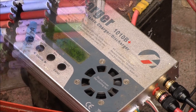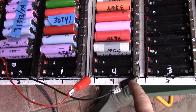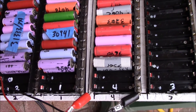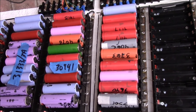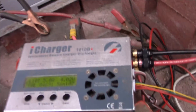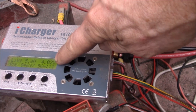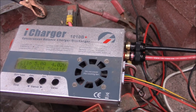Good afternoon YouTube. These new balance leads on the other end are working quite well. I discharged this pack down to about 3.7 volts and now I'm doing a 5-amp charge. You can see the charging voltage is now over 4 volts and we're still at 5 amps.